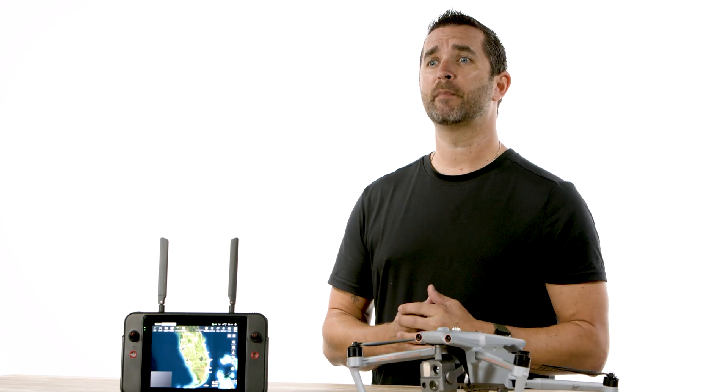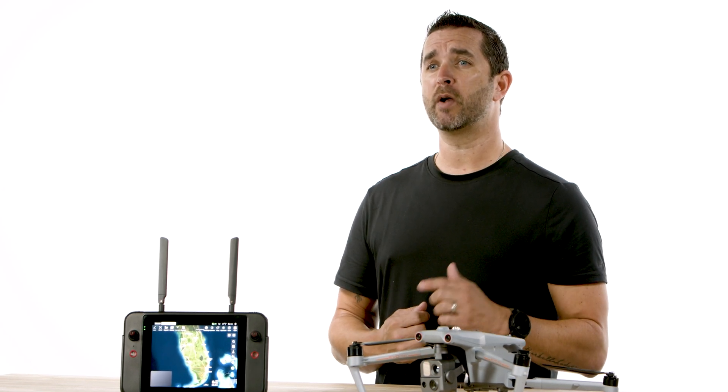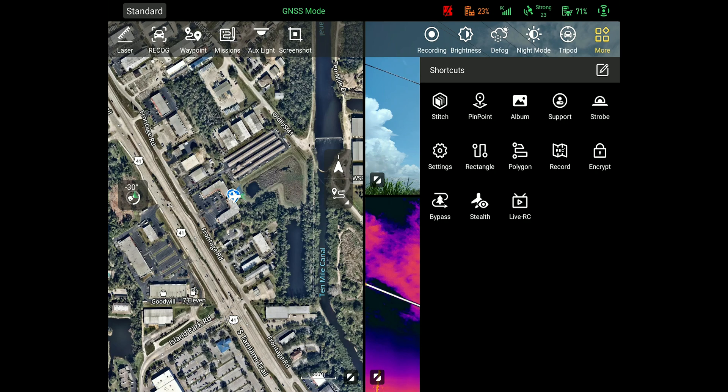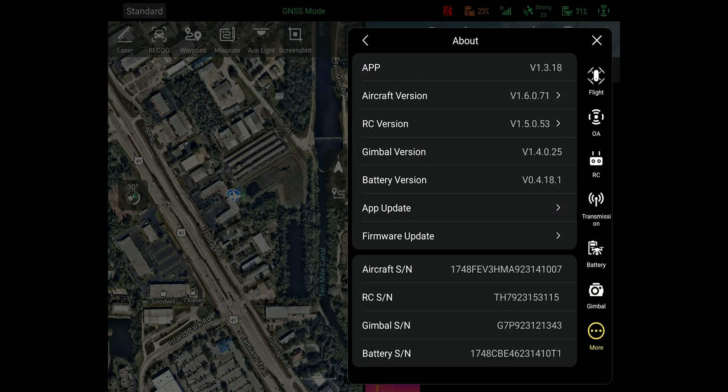First step, you will want to make sure that you are on the latest firmware update. To check for an update, power on your remote and the drone and make sure you're connected to the internet. Click into the settings button, click the more button, and then click the about button. Inside of the about menu, you will see the firmware update button.